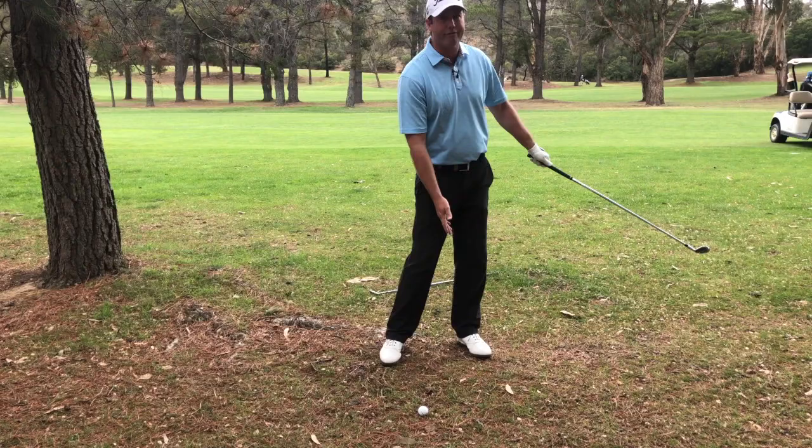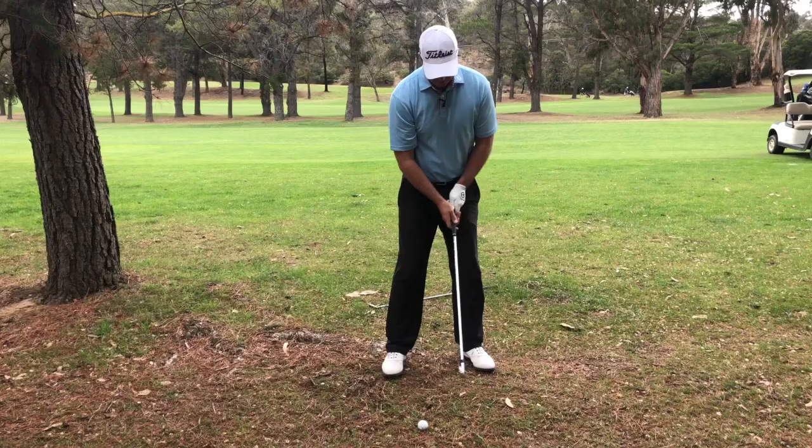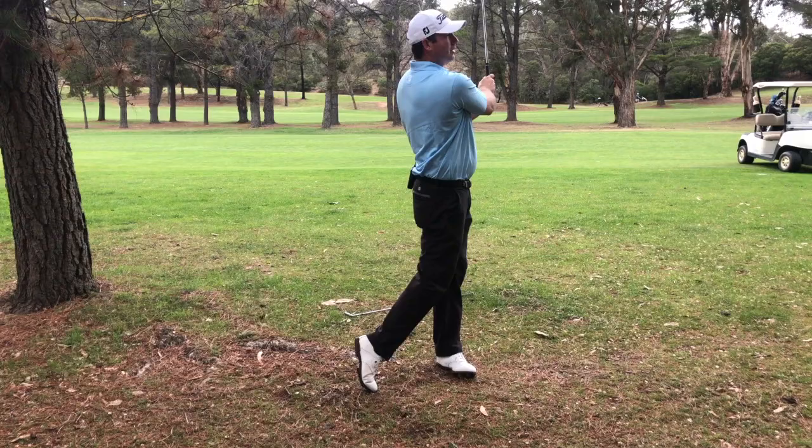And we're really just concentrating on swinging along our foot line. If we can swing along our foot line, the club face will bring the ball back to the target and we'll get that ball moving in the right direction. So just keep that in mind — make sure you choose the right club. If you're trying to hit it low, choose a club with loft.